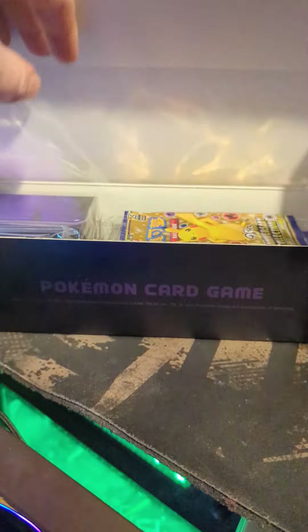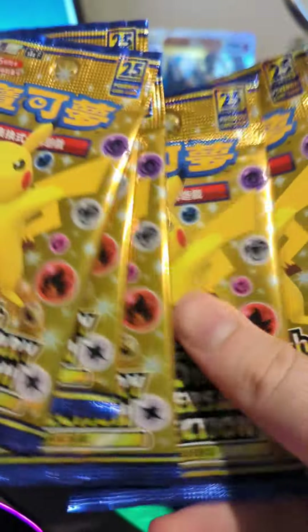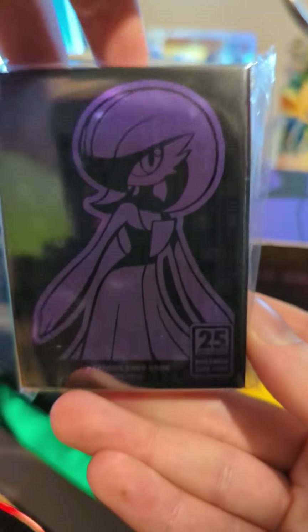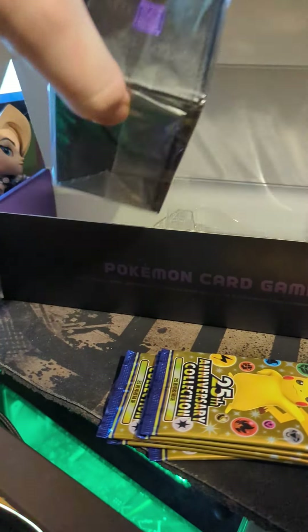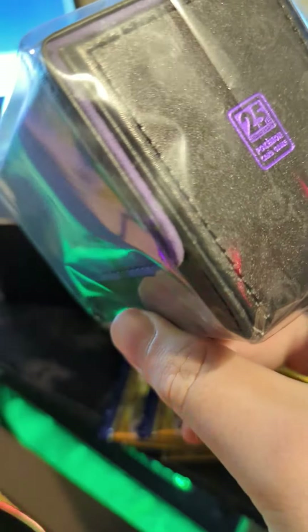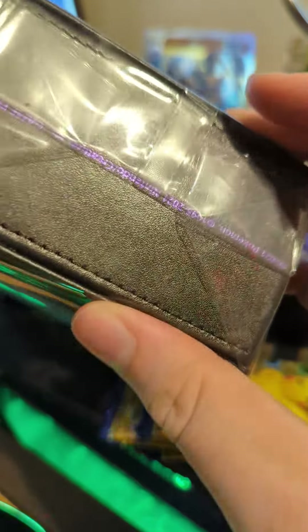We've got some celebration packs in here — one, two, three, four, and five of the special Chinese celebration cards. We also have my new card sleeves; the Gardevoir looks so good with the 25 on it — this is such a good card to me, honestly. We also have the deck box, which is a special one, not a normal one — it's actually made out of leather. Pretty cool overall, I'm pretty happy.